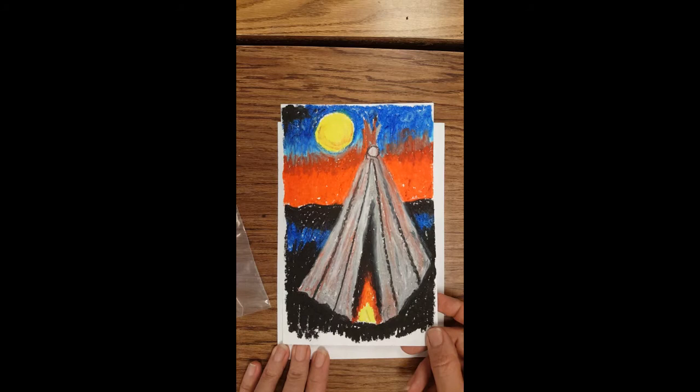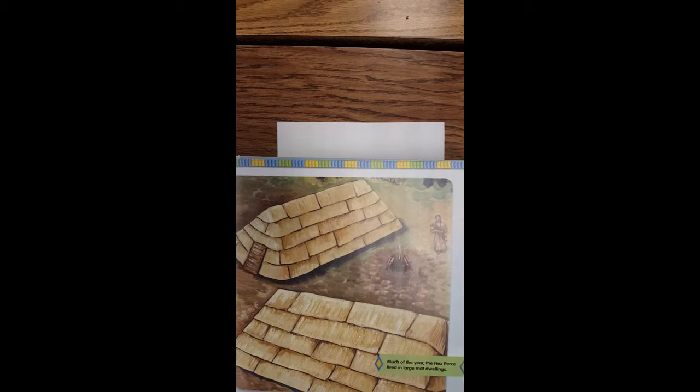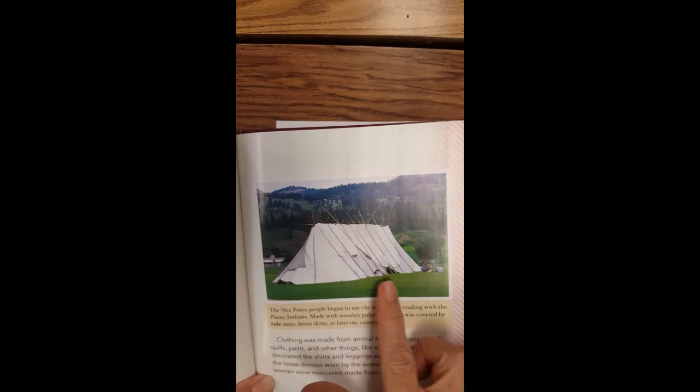The Nez Perce, when they traveled to where they wanted to be in the winter, lived in houses called long houses. These could be really long and could have like 30 families living in one. But the teepees they used when they needed to travel from place to place often looked like this. They would move back and forth to hunting grounds depending on the season.